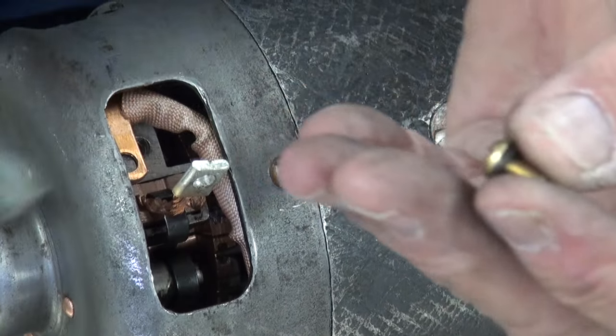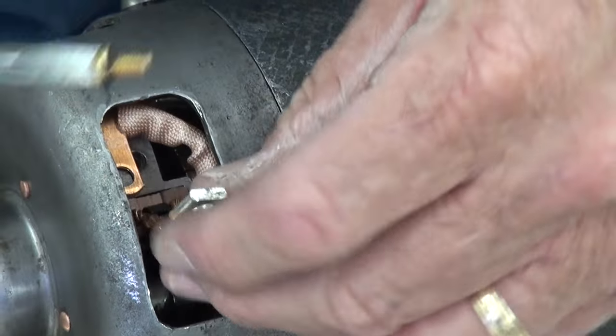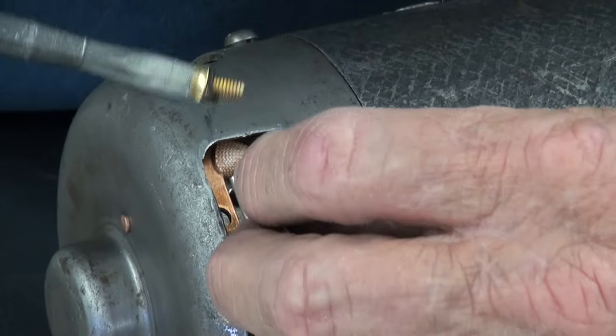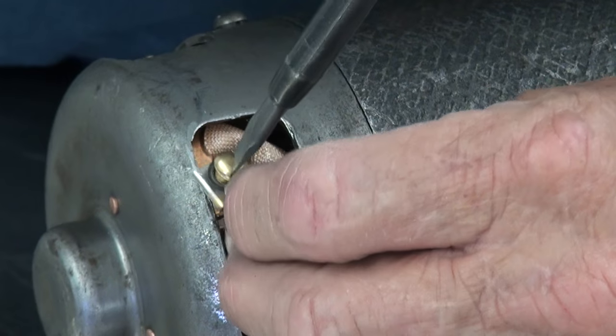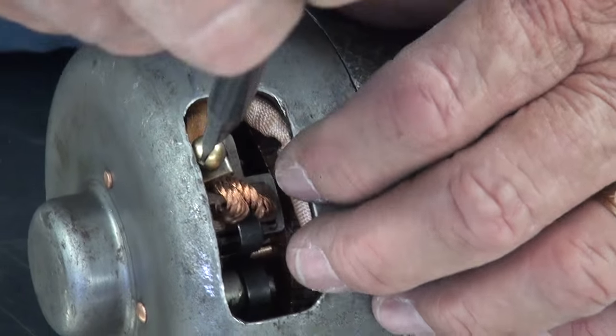I like to use my screwdriver that holds the screw — it makes it nice to put those together. I try to put the brush terminal on top of the starter terminal, because if anything needs changed, it's going to be the brush.